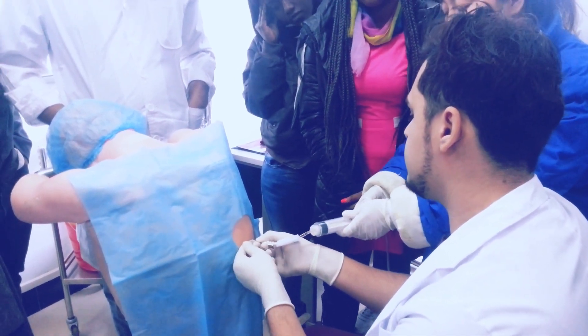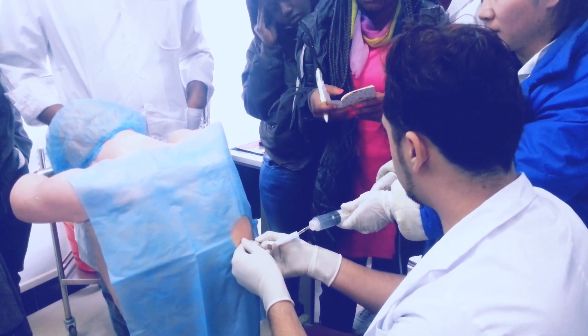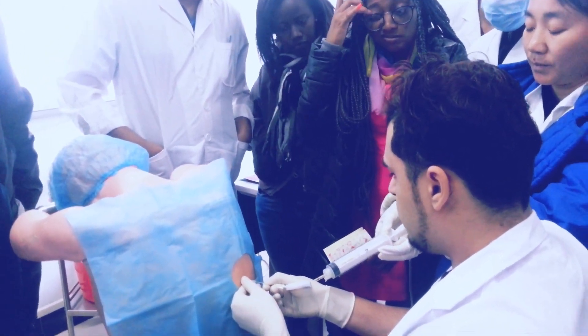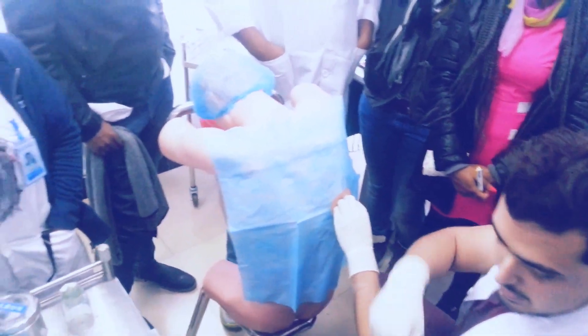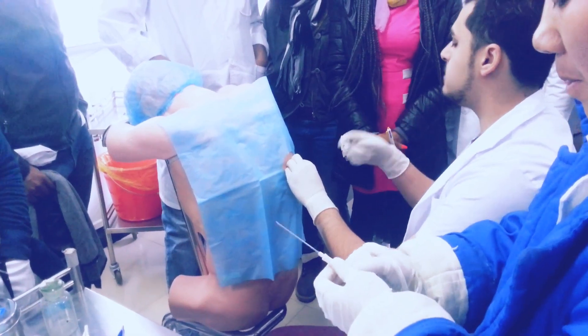Or it will lead to lung collapse, pulmonary edema, and many complications. And for sampling — if we are taking it to determine whether it is just pleural effusion or if the patient has some cancer — we will collect it and the assistant will prepare the slides and send them to the laboratory.